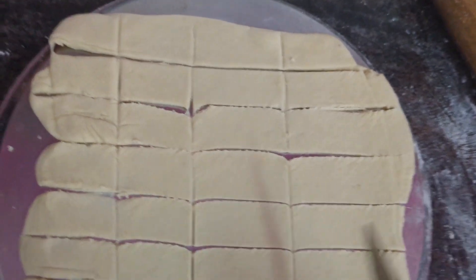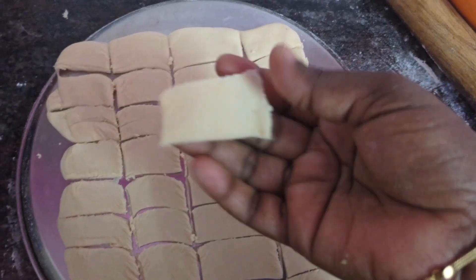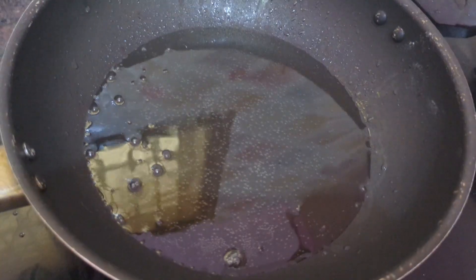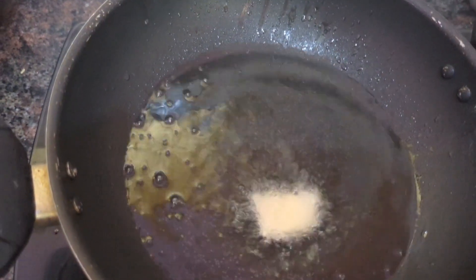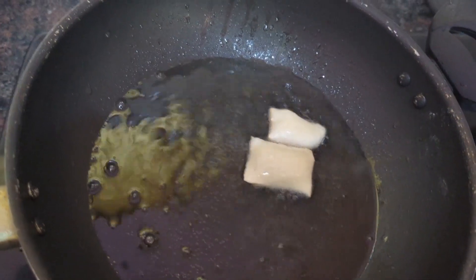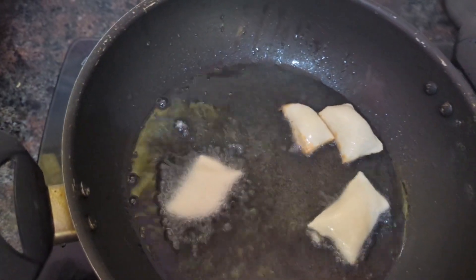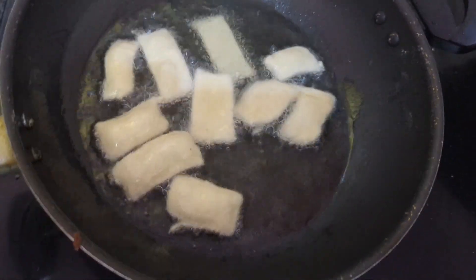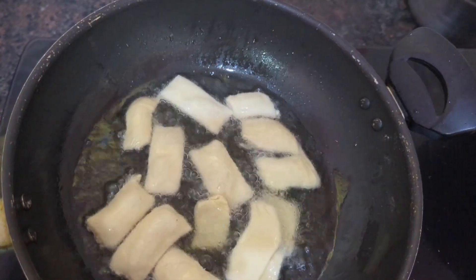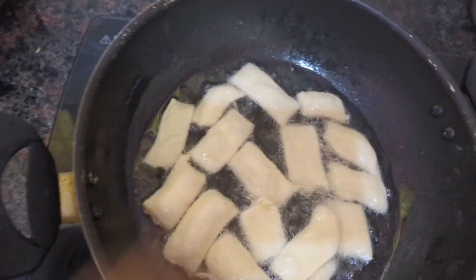Now I am going to take the pieces one by one and add into the pan. In another pan add oil — when the oil is heated you can add these pieces. Oil is heated, I am going to add one by one. When you add these pieces the oil should not be on high flame — keep it on low flame, otherwise it will burn. Add one by one — when you add, they will come out very nicely.